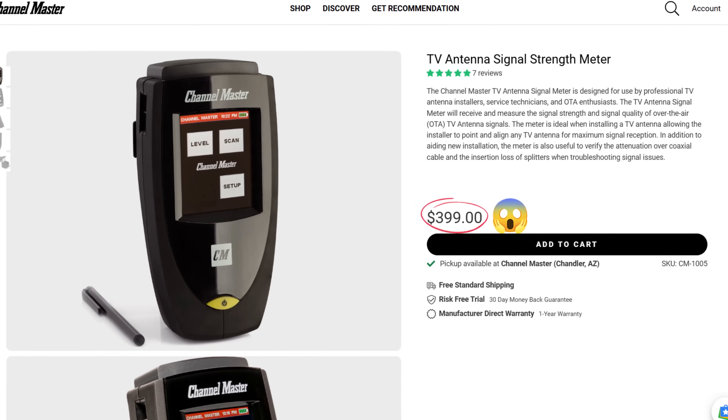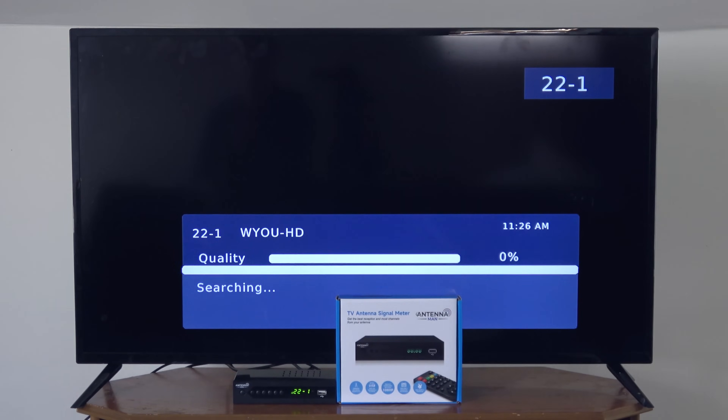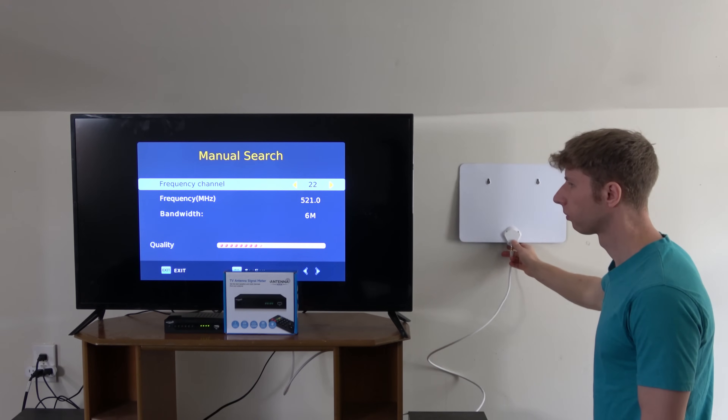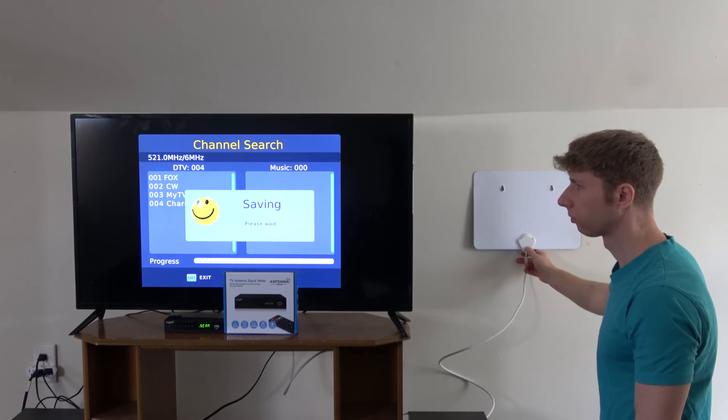Unlike more expensive signal meters, mine actually decodes the channel so you can see whether or not each is being picked up reliably without disruptions. In addition, my signal meter has a manual search feature that can help you add a channel that doesn't show up on a channel scan.